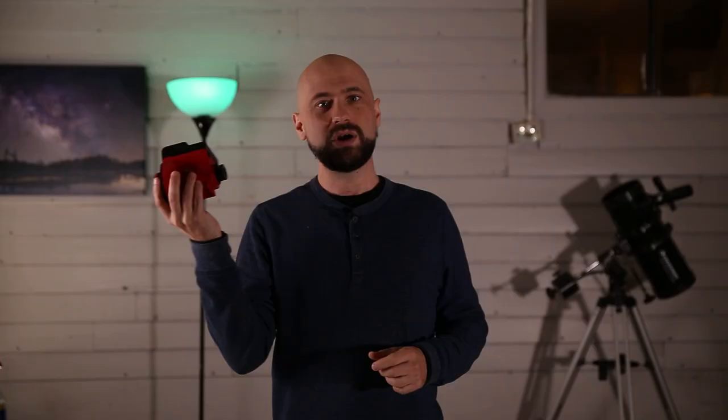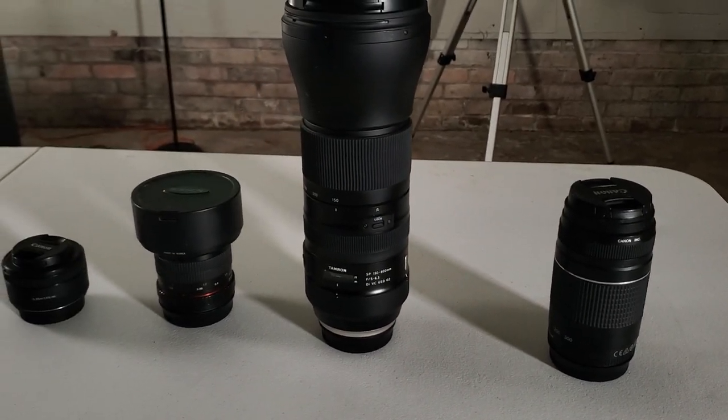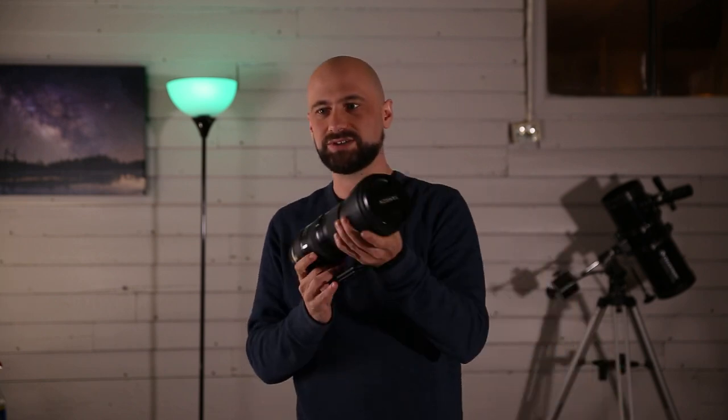First, let's talk about the star tracker. A star tracker like this — the iOptron Skyguider Pro — will move your camera with the rotation of the earth, freezing the stars so you can do long exposures. And this pretty much makes all of your lenses very powerful, whether it's an 18 to 55 millimeter kit lens or a 600 millimeter zoom lens. They will all work great.